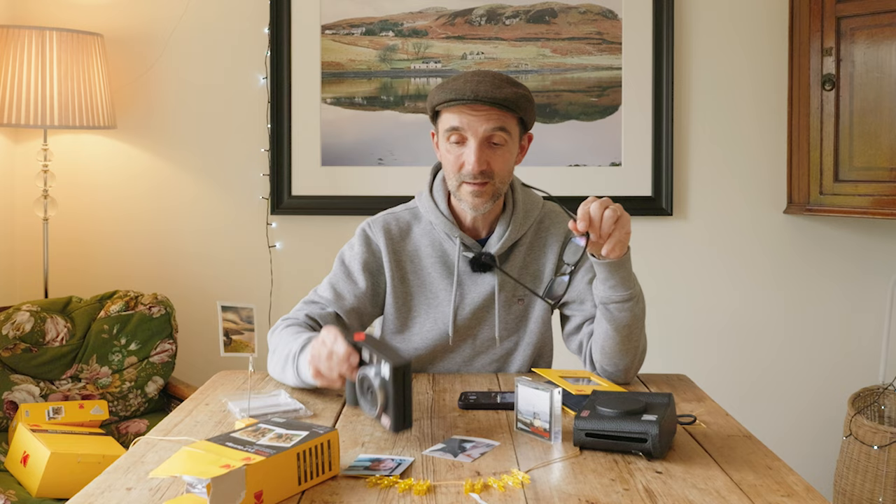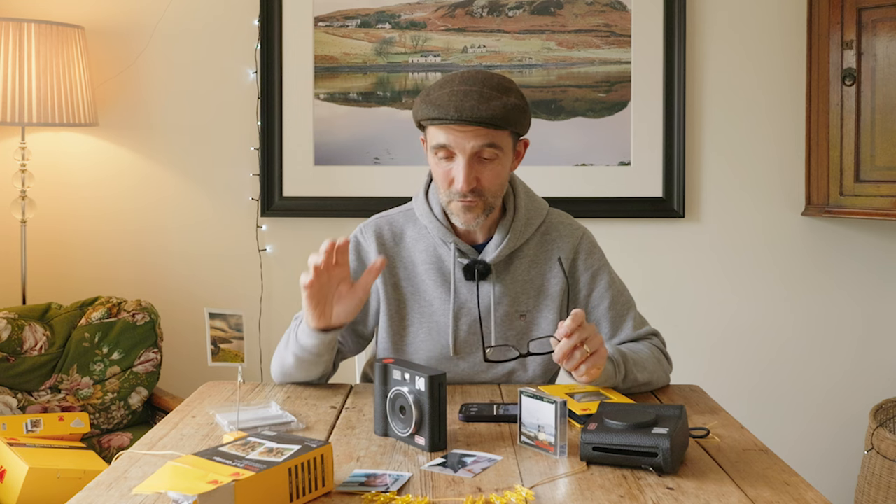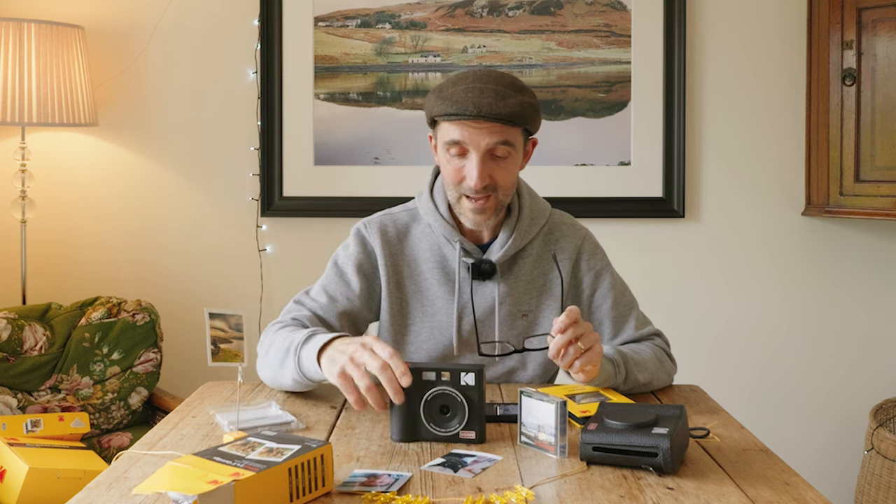I thought you might enjoy this one because there's a clever concept behind it. This is a Kodak Mini-Shot 3, and there are plenty of reviews and how-to's about this camera on YouTube, so I'm not going to give you that. What I'm going to do is tell you the reason why I think a camera like this is worth having.